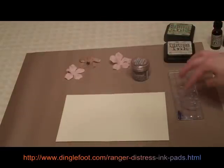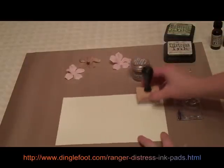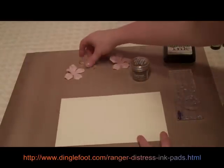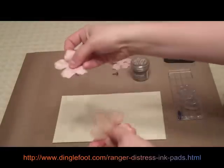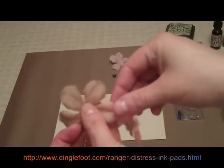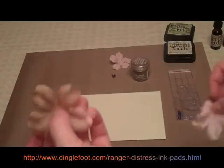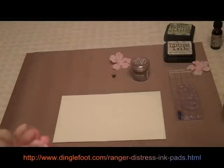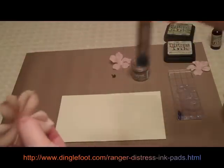And I have a stamp, a little swirly stamp. And I need my ink blending tool to apply ink around the edges of my paper. And if you can see this flower here, this is the original color, the peach. And I wanted it to look a little more old, so I used some Old Paper re-inker to make it look like this. And to do that, I put it in a little mini mister and I'll show you how to do that in just a minute.